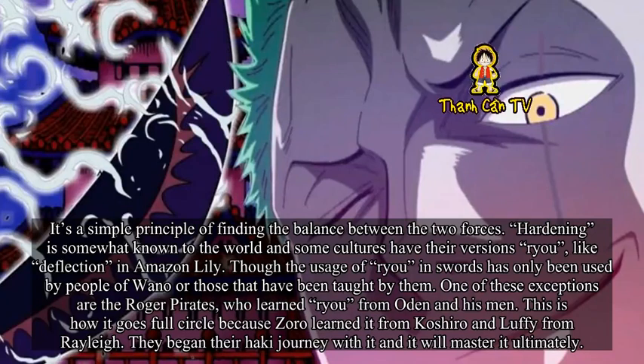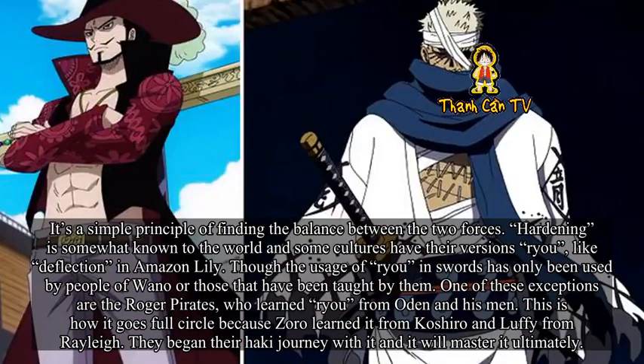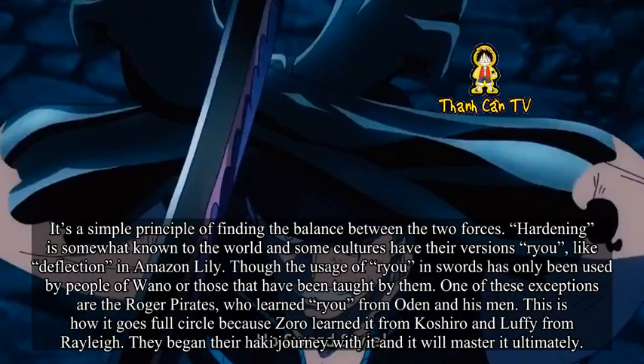Hardening is somewhat known to the world and some cultures have their versions of Ryu, like deflection in Amazon Lily. Though the usage of Ryu in swords has only been used by people of Wano or those taught by them. One of these exceptions are the Roger Pirates, who learned Ryu from Oden and his men. This is how it goes full circle — Zoro learned it from Koshiro and Luffy from Rayleigh. They began their Haki journey with it, and will ultimately master it.